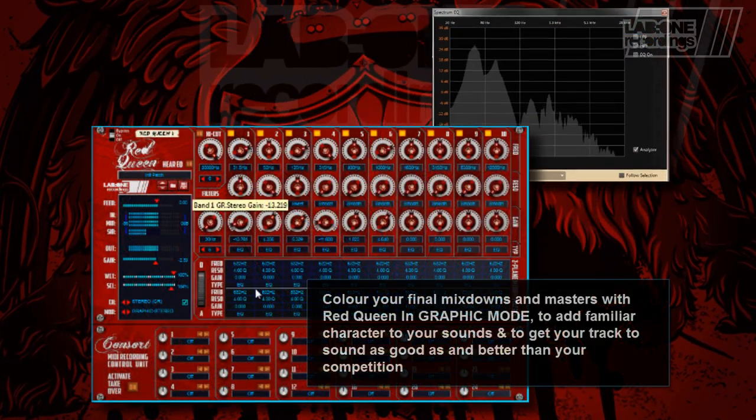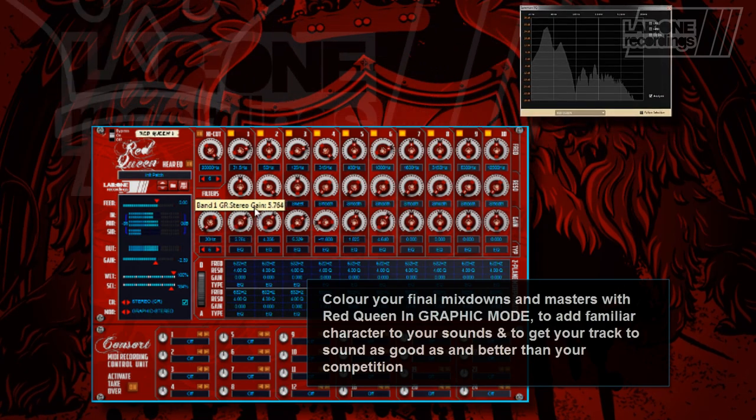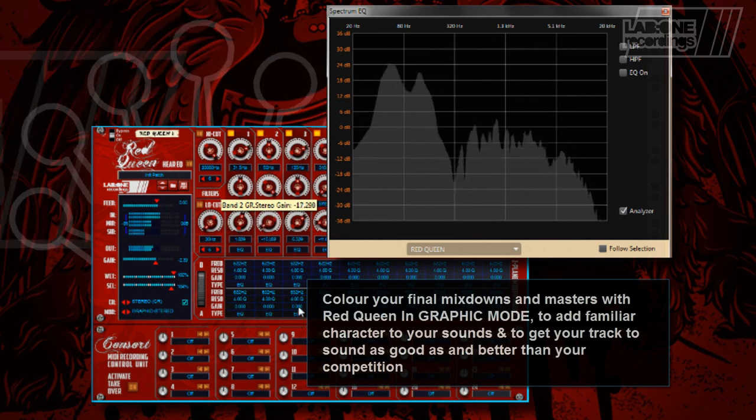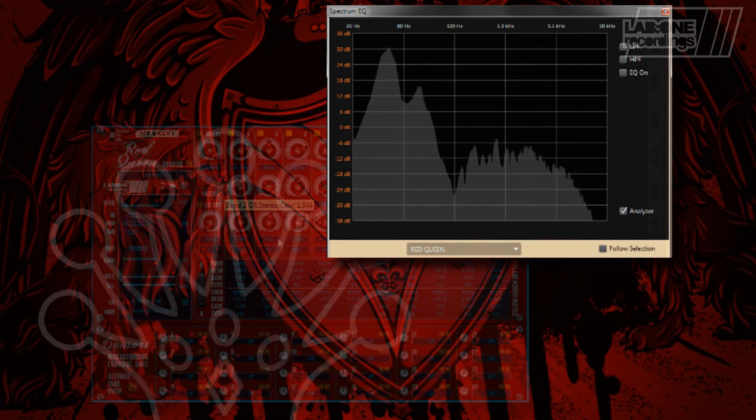Color your final mixdowns and masters using the Graphic Mode to add familiar character to your sound, to get your track to sound as good as and better than your competition.